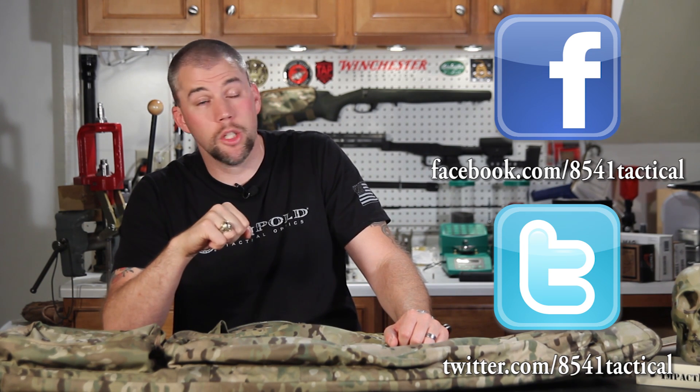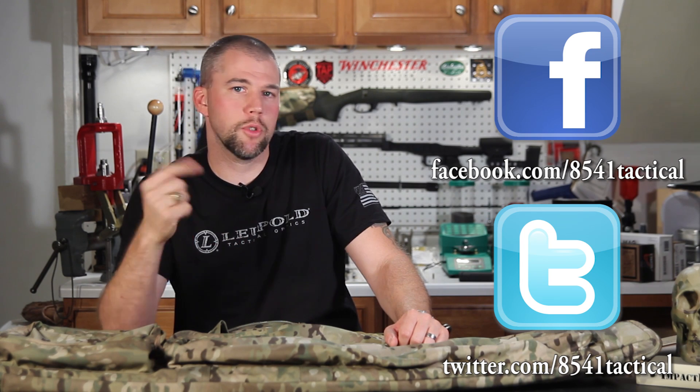If you're a subscriber, thank you very much. If you're not a subscriber, please subscribe so you don't miss any of our review videos, our skills videos, or of course Mail Call Mondays. And until next time, get out and shoot!